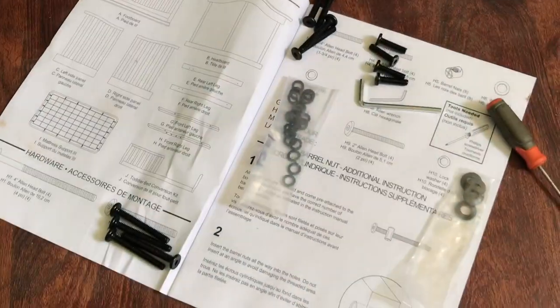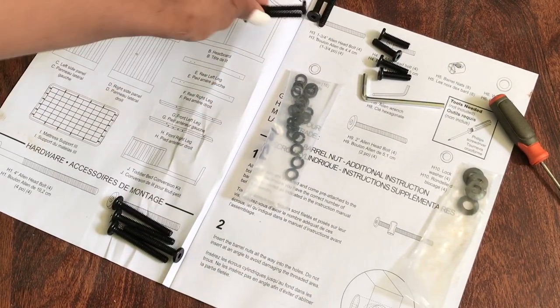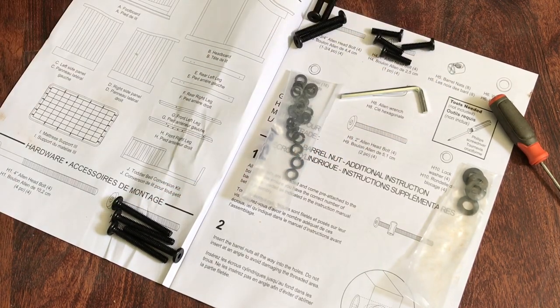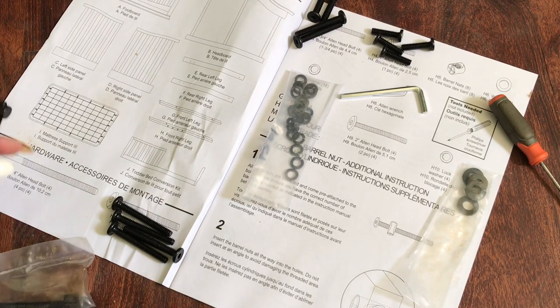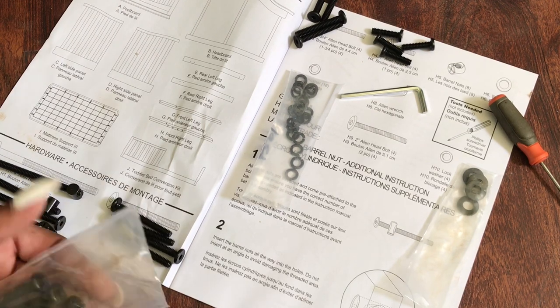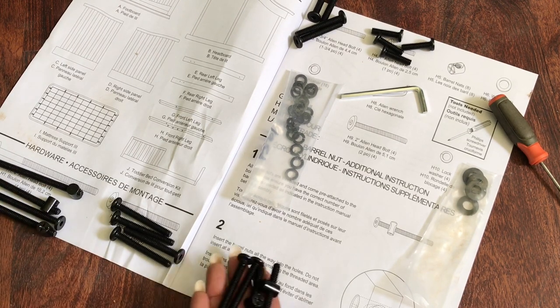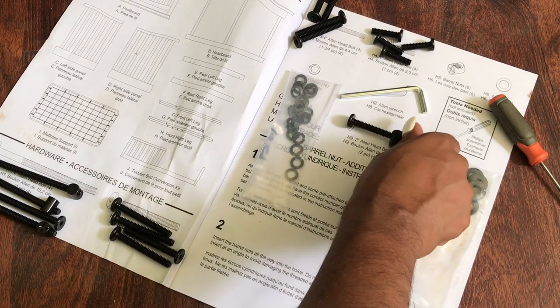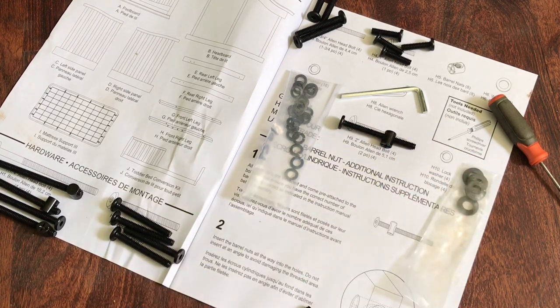Now that I'm healthy and able-bodied, I'm putting my son's crib together. This is the Da Vinci crib from Target — the Metal collection in slate, which is a really dark gray. I actually picked it out before I knew the gender of the baby. I didn't want a classic white crib or anything too funky, so I went with the gray. It was $349.99 from Target.com.